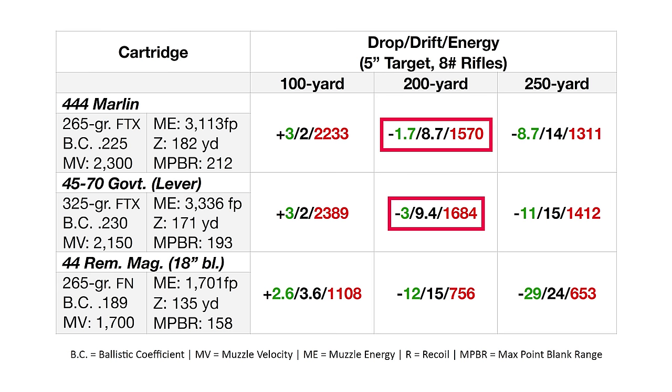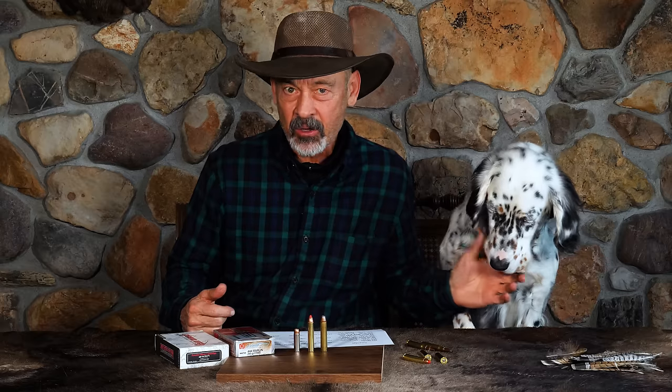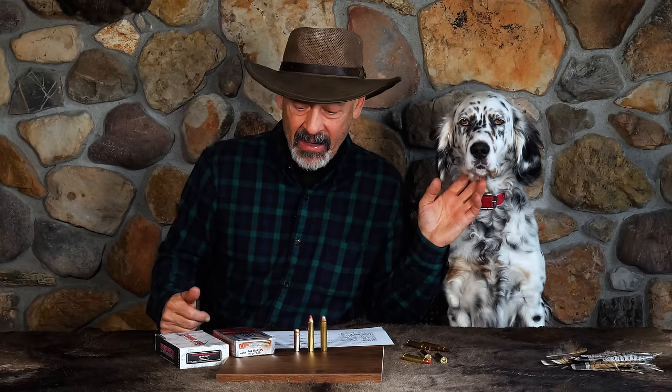Close, but got to give the energy win to the 45-70. Out at 250 yards, you've got 8.7 inches of drop from the 444 versus 11 inches from the 45-70 — once again the 444 Marlin wins in the flat-shooting category, and it's got an inch advantage on wind deflection. The 45-70 has about 100 foot-pounds more energy. Is a deer or even an elk going to notice? I don't think so. With that 11-inch drop at 250 yards out of the 45-70, you're seeing pretty much the end of the rainbow on trajectory, and that's why both are considered 200 to 250-yard cartridges.